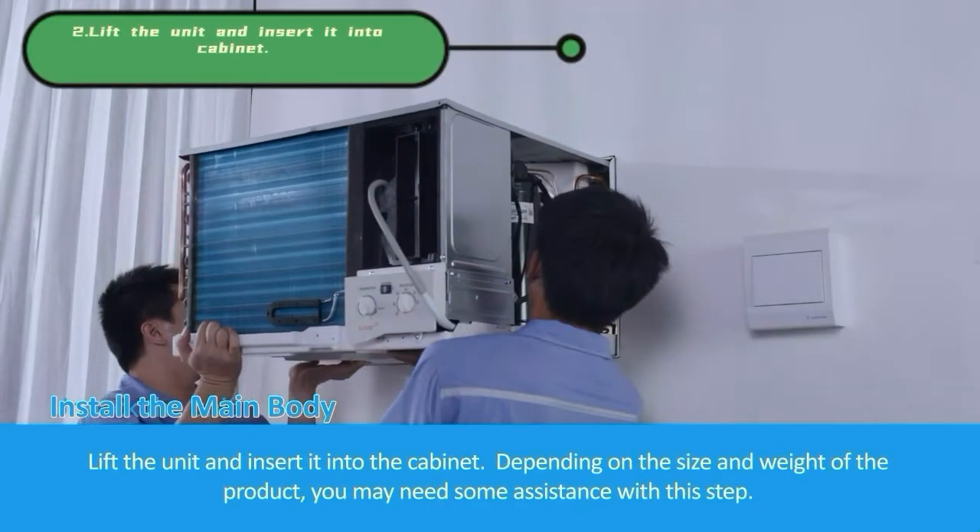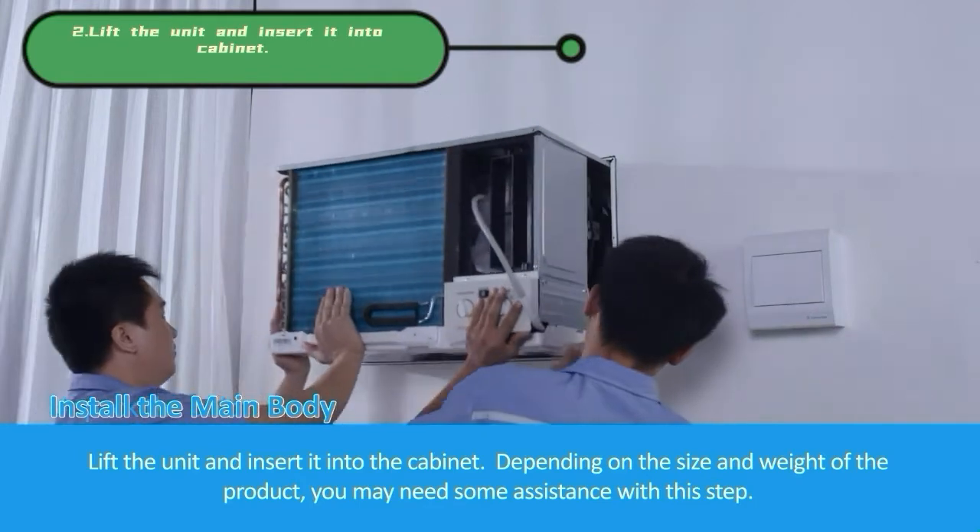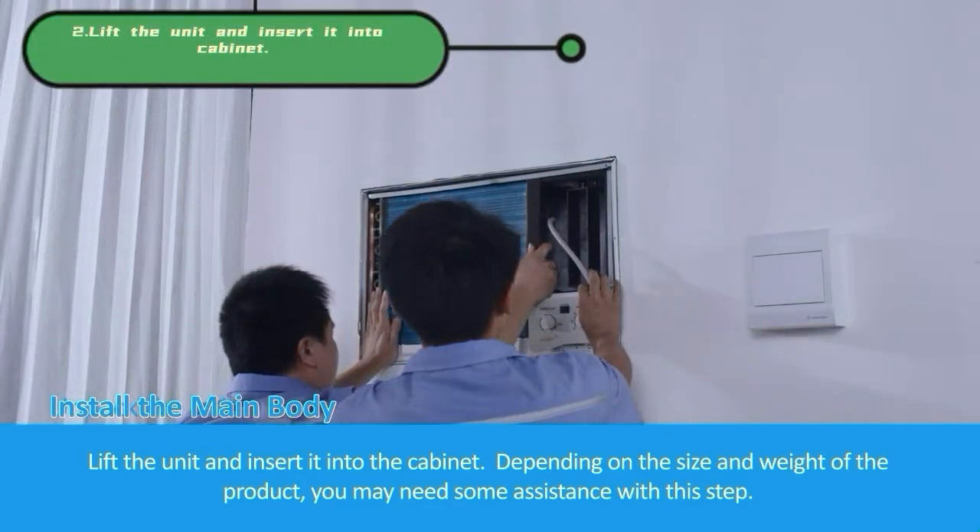Lift the unit and insert it into the cabinet. Depending on the size and weight of the product, you may need some assistance with this step.